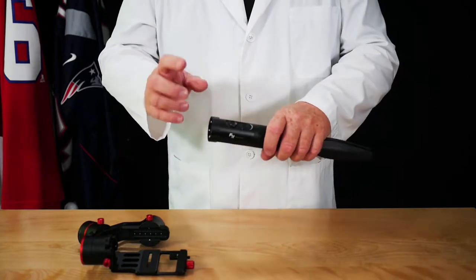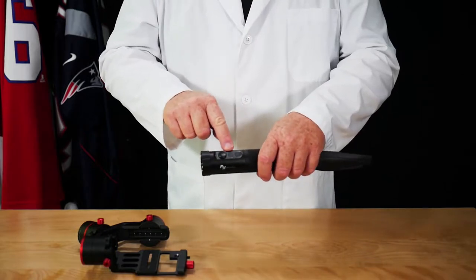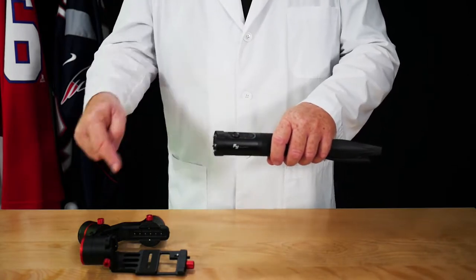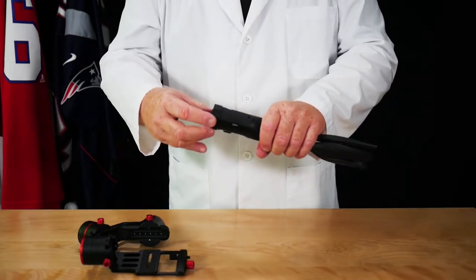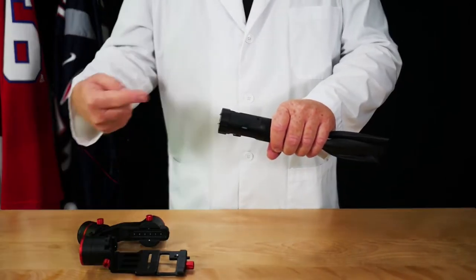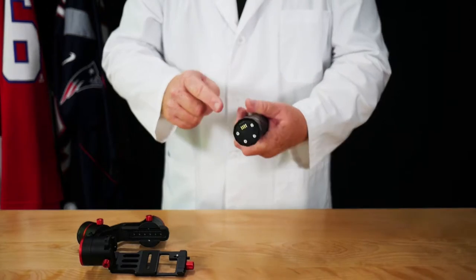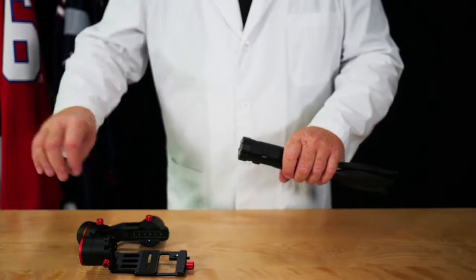One more important thing: here you have your controls, and when the batteries are in you can power on the gimbal with the button here. Make sure that when you hook this up, you turn it to the other side so you don't accidentally push the power button while installing. If you do, it won't detect any camera and it's going to go berserk. So make sure you don't push the power button with your hand while hooking the gimbal onto the arm.